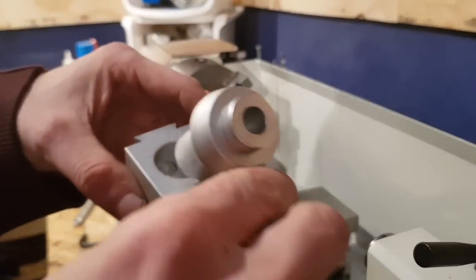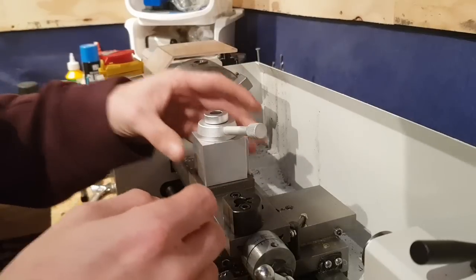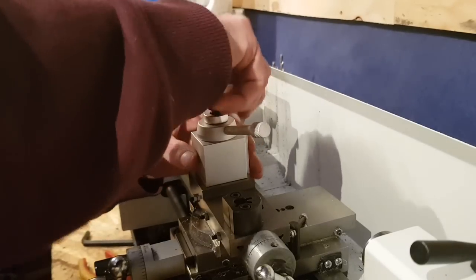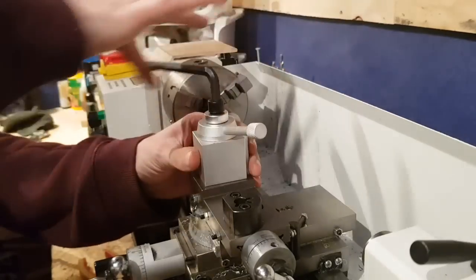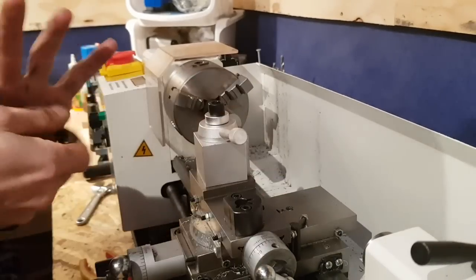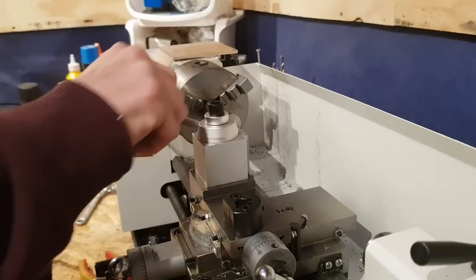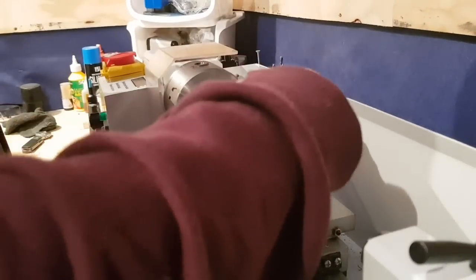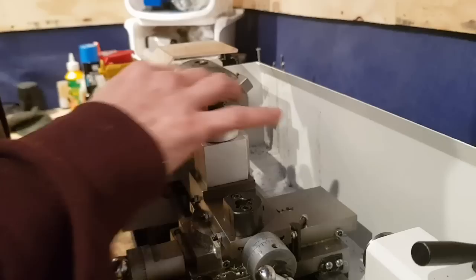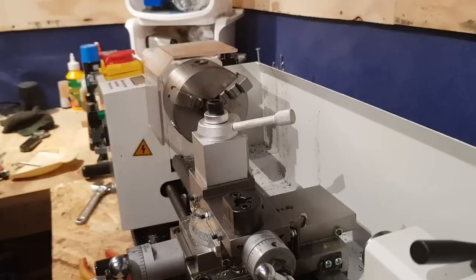We have the quick change tool post in both its parts. Pop the pistons out, slot it in, squeeze the pistons back, sit it up here. Tighten this sucker down - probably going to find it won't tighten all the way. No, it's actually fine. It's in there fine and good, activating the way it's supposed to. No chatter wobble. Now we get to the good part.